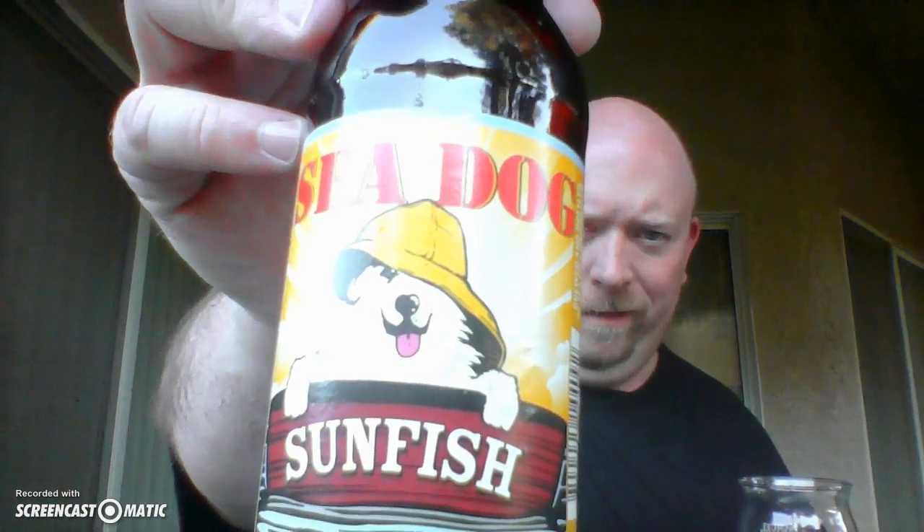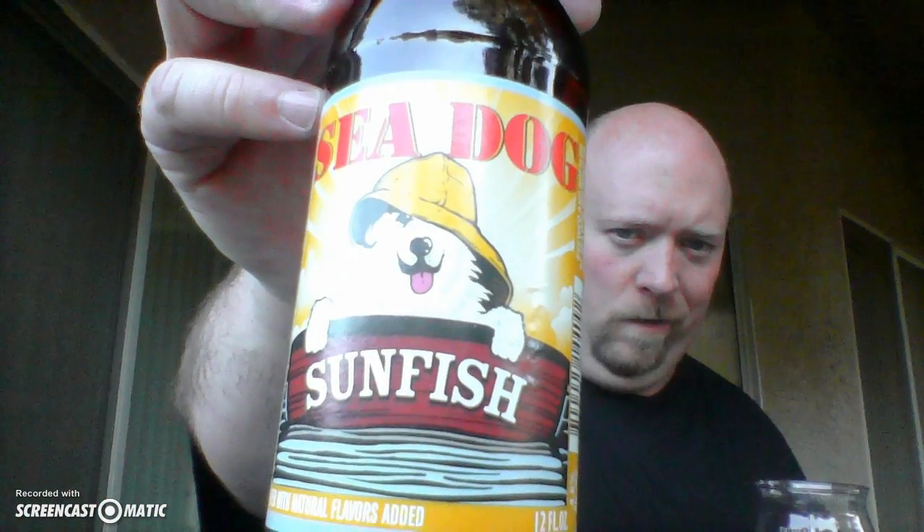I'm going to try this one more time, bring it in close — hopefully that will get rid of the glare. There we go. Sunfish beer from Seadog, described as beer with natural flavors added. I'm probably going to give this a 4.25, because this is a wheat beer, it's not a shandy. It comes through as a beer instead of being a shandy. And the more I taste it the more I think, nah it really isn't a shandy — I was wrong to call it that. So yeah, I'm giving this a 4.25. This is a good beer.